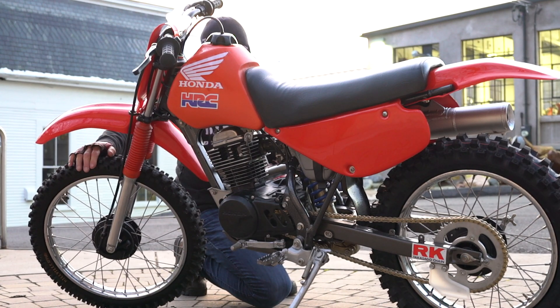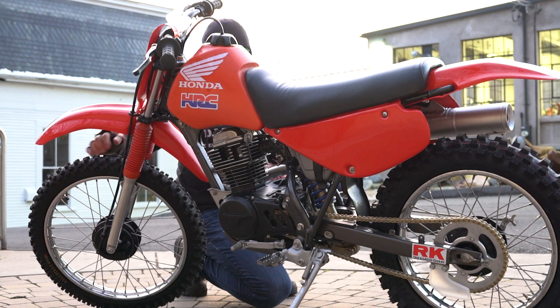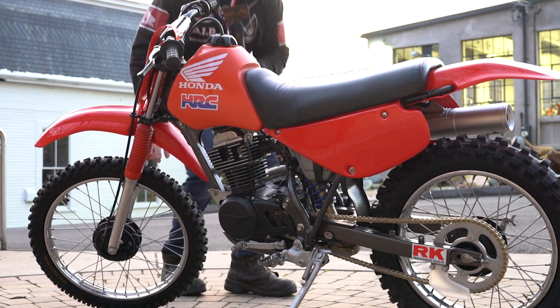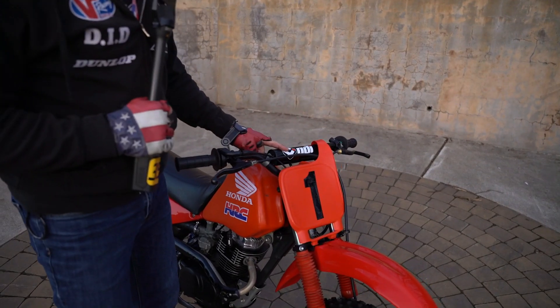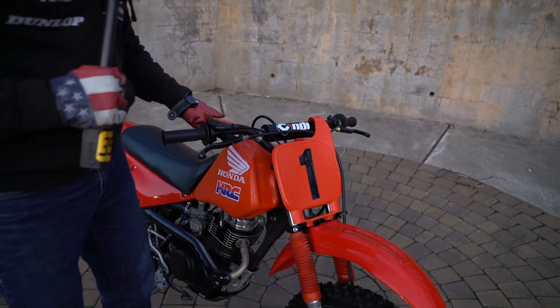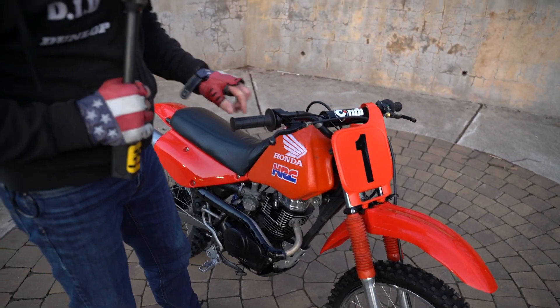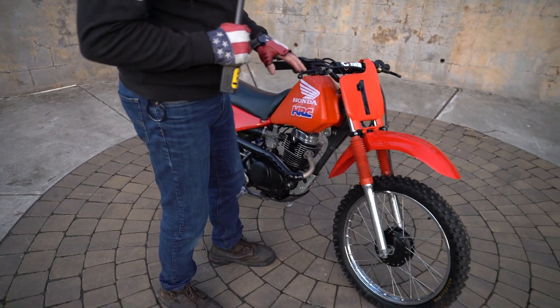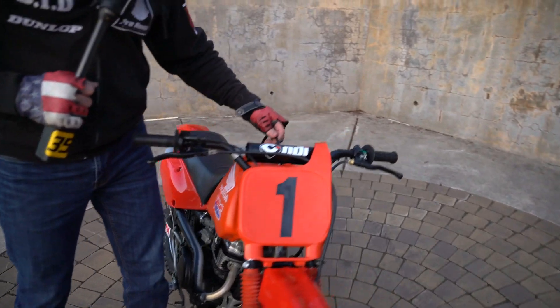Moving past the frame and rebuilt motor to the front of the bike — we have a brand new front tire, a Millville K771. The fork lowers are beautifully polished, the spokes are nice and clean, new tube on there. Brand new ODI bars with an ODI crossbar pad, new throttle assembly, new black waffle ODI grips.